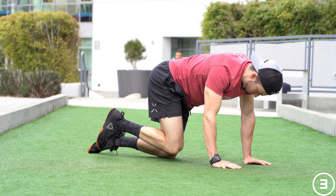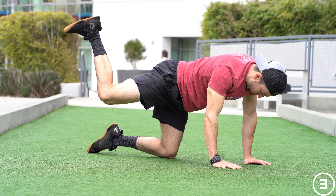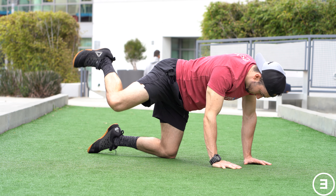Essentially, you're going to draw a circle one way with the hip, starting by bringing that leg forward. Then you're going to reverse that motion by going into hip extension and bringing the leg around the other way.